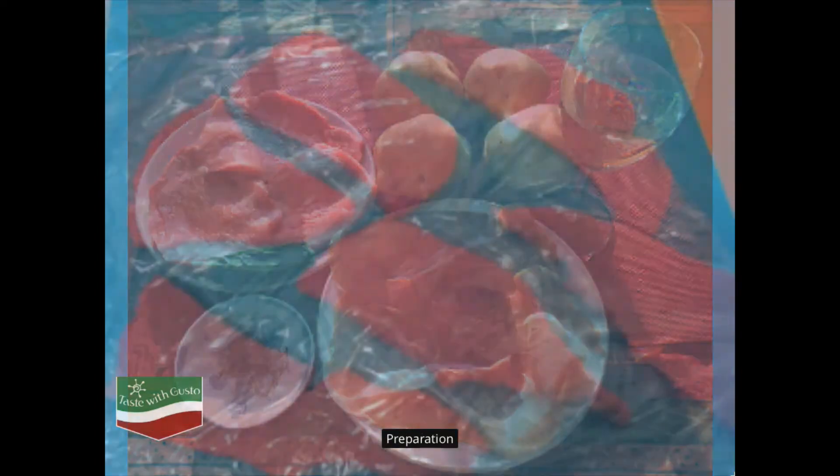Preparation: Cut the beef escalopes into two halves to get six pieces.